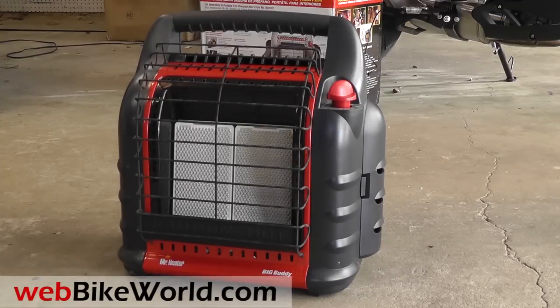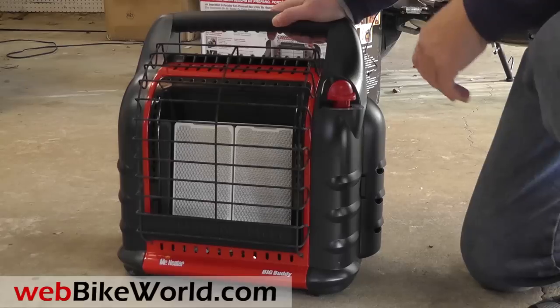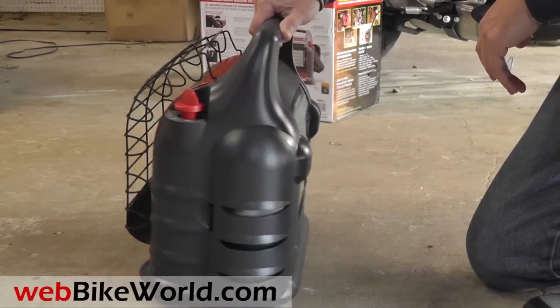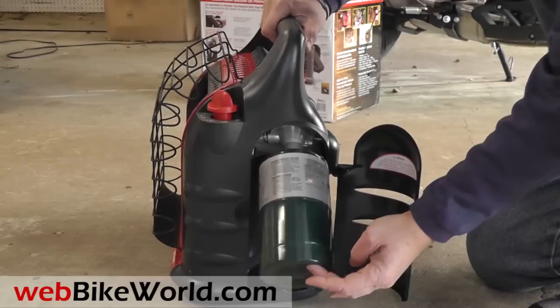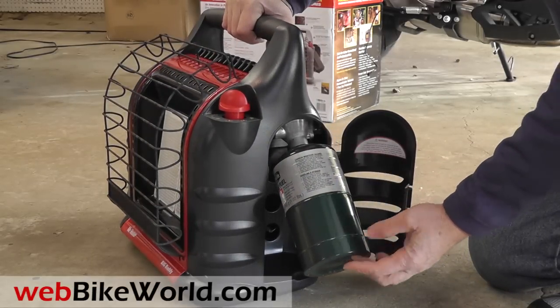Welcome to WebBikeWorld.com. This is a quick look at the Big Buddy Propane Radiant Heater by Mr. Heater. For the full review, photos, and all the details, please visit WebBikeWorld.com. Motorcycle owners lucky enough to have a garage can extend the maintenance season with a space heater. If you have limited access to electricity, the popular Big Buddy propane heater may be the way to go.